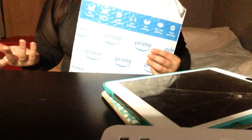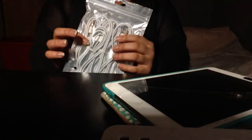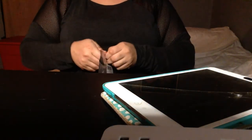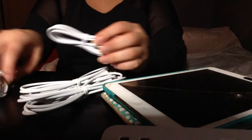I got another package! Today I have been sent the ANUC iPhone charger four pack. These Apple chargers can charge iPhones, iPads, and iPad minis. Today I have my iPad mini out. It's a four pack — I think these two are both three feet each, and these two are both six feet each.